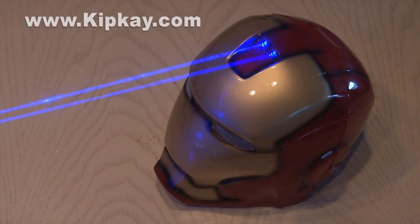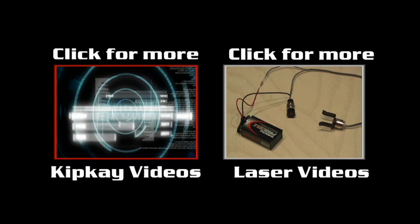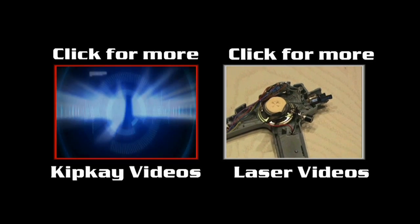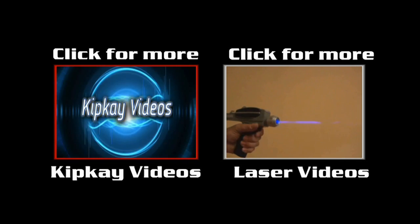And that's how to make an Iron Man laser helmet. I hope you like this project, and I think Tony Stark will like it, too. If you've got a suggestion for a cool project you'd like to see made, tell me in the comments. To check out more of my laser videos, click the box on the right. And for more videos and to subscribe to my channel, click the box on the left. Thanks for watching, and we'll see you next time.